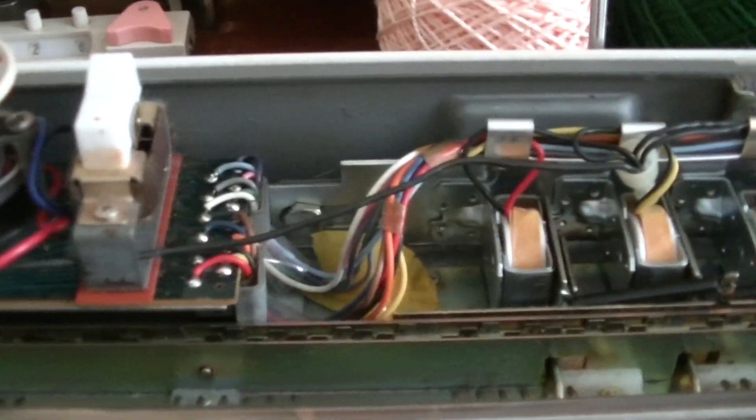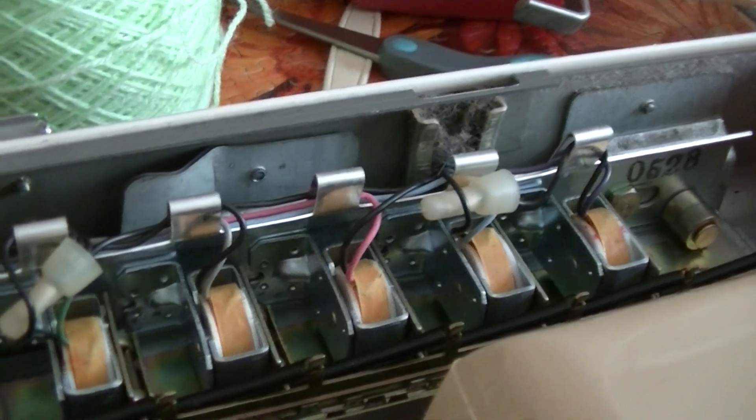So once it goes through the stitch selector and the offset, it gets fed to these 12 electromagnets.